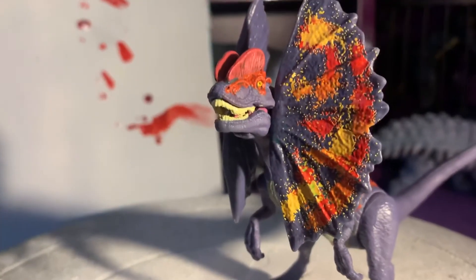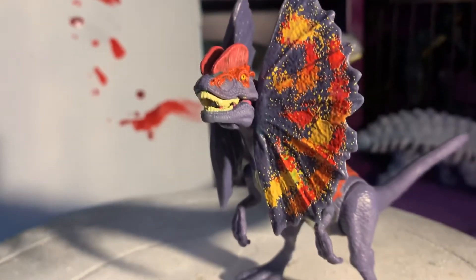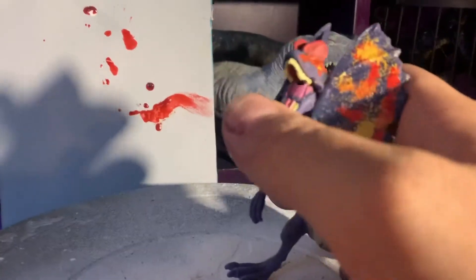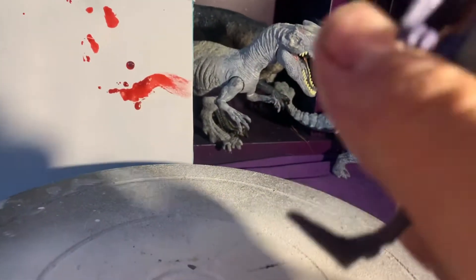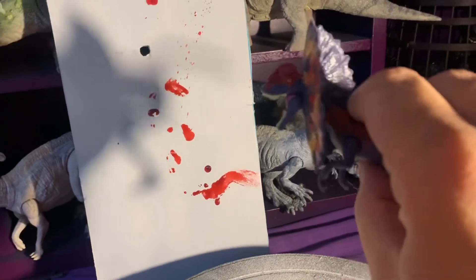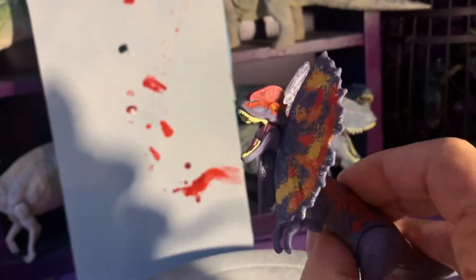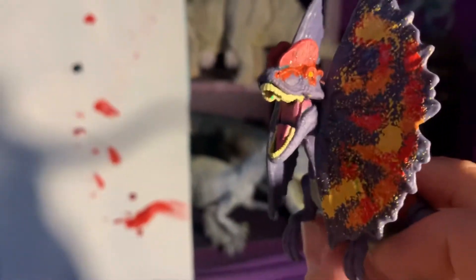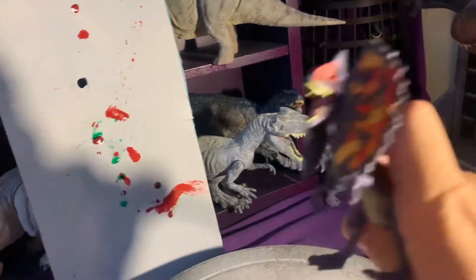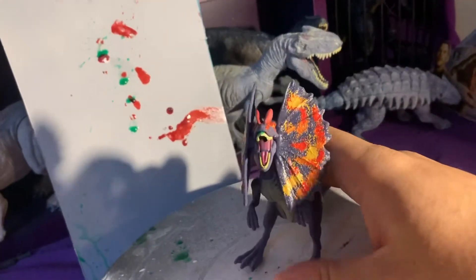After you've dumped your Dilophosaurus into a cup of liquid and pumped the stomach about three times, you should be good to go. Then you just press its rubber little belly there. I've seen reviews of this before — apparently it only really works upside down. Well, the thought was nice.